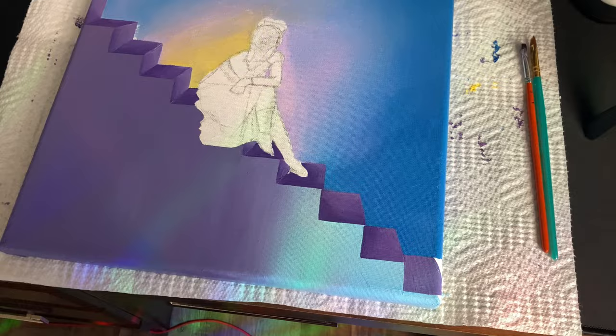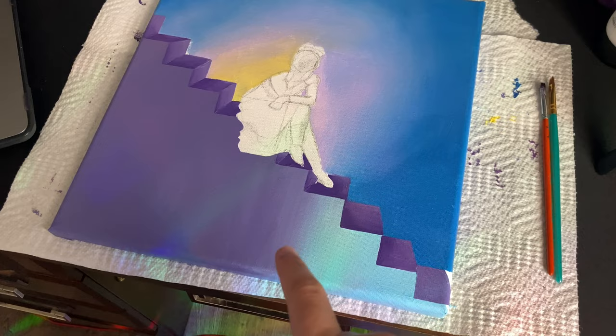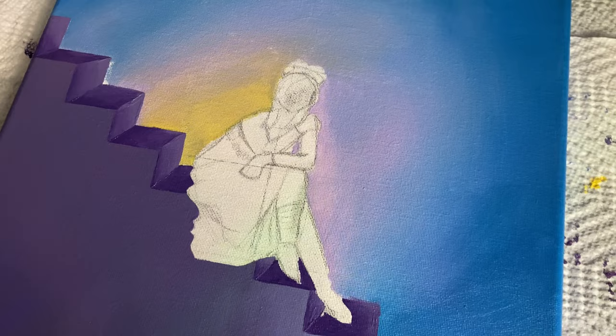I did some basic shading on the stairs, which looks okay towards the top, but then I realized I did the blue way too light again, so I'm not quite sure what I need to do, but I definitely need to fix it again. I'm also thinking about outlining the stairs because the lines just aren't looking very clean. But for now I'm going to go in and start blocking in the colors for the subject.